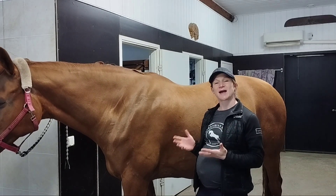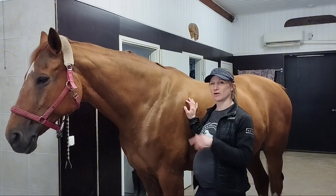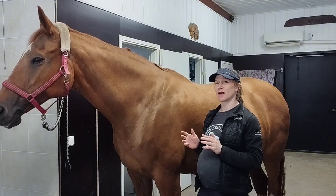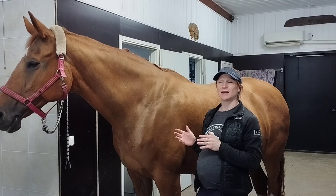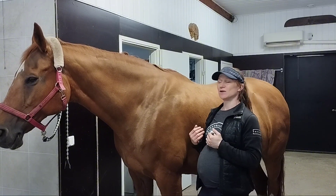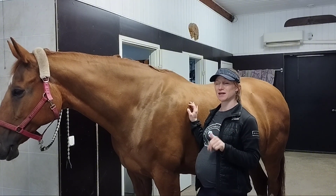A great exercise to activate the horse's core muscles and also improve the mobility of the horse's back is the belly lift. I have a video about that which I'll link below and in the corner. If you'd like to learn more tools to keep your horse's back healthy, I have an online course where I teach you how to palpate the horse's back so you can recognize pain or tension, exercises to activate the core and relax the back muscles, improve mobility, and also massage techniques you can do yourself for your horse.